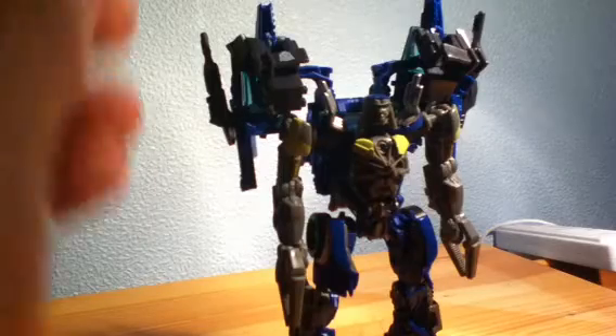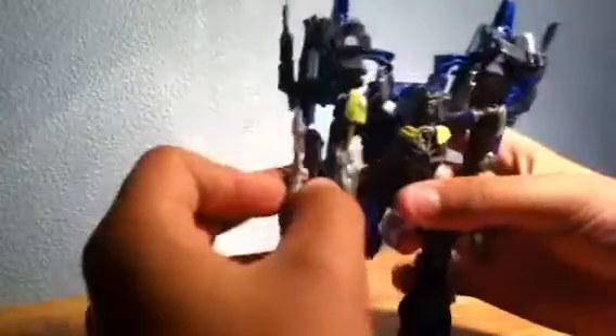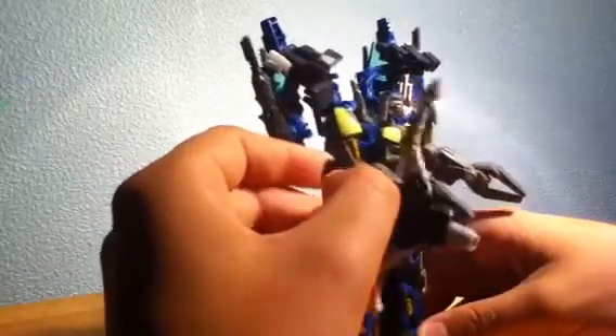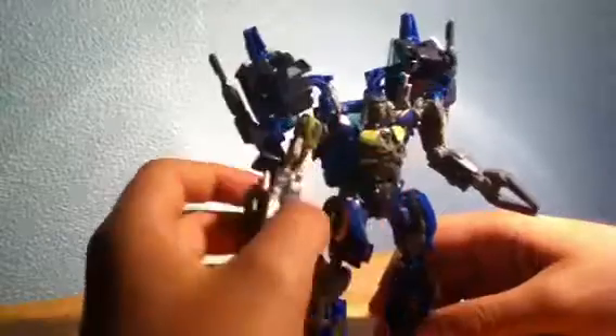His Mech Tech weapon does attach in robot mode. As you can see he has a Mech Tech port on his forearm — you just press that — and he has one on the other forearm as well. Obviously the pegs up here could support his crossbow thing if you wanted, and then you can extend the claw here, but as it's a deluxe that's not going to hold out.